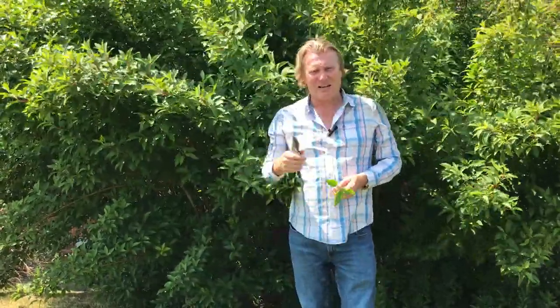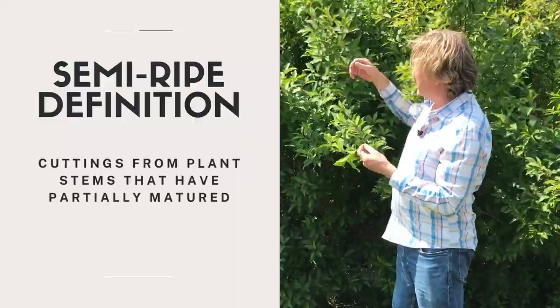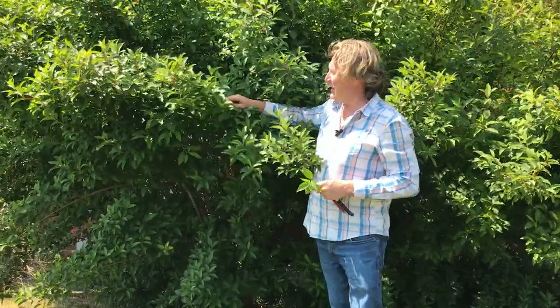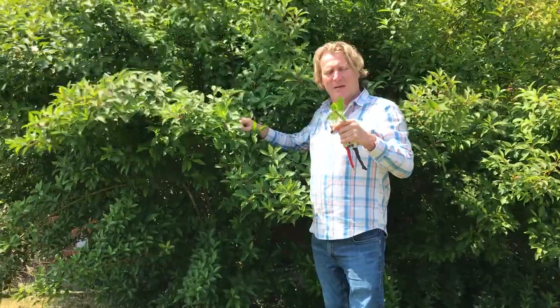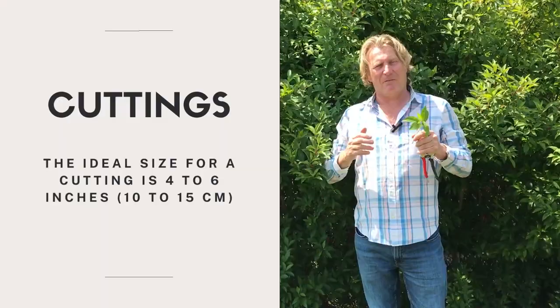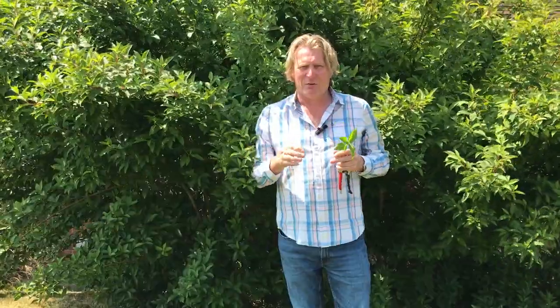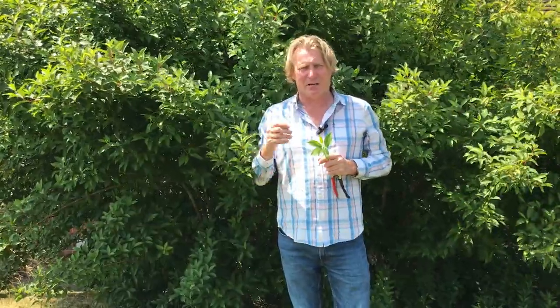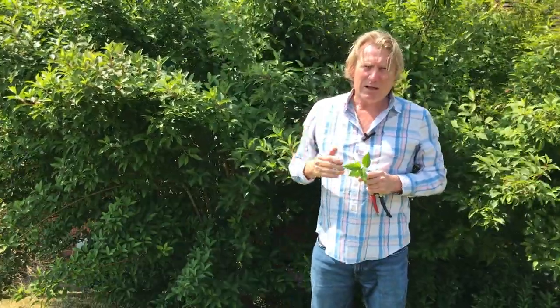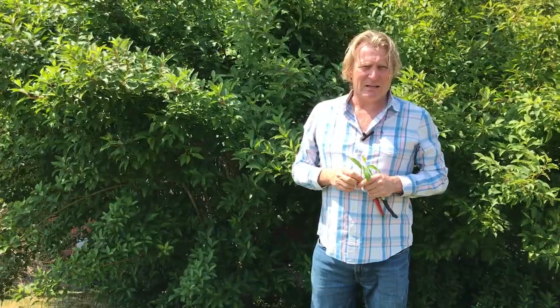If you wait until later in the summer, these soft branches have become a little bit stiffer — we call them semi-ripe. It's difficult to show you here because this is springtime, but you get a bit more of a bend and they're not as soft. You take the same type of cutting, about four to six inches, cut through a node, remove the lower leaves, insert in rooting hormone compound, and then put them into pots and containers in the greenhouse. They do take a longer time to root and establish because it's later in the season.